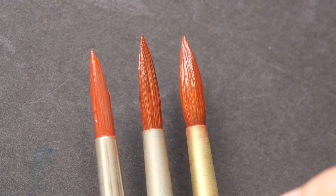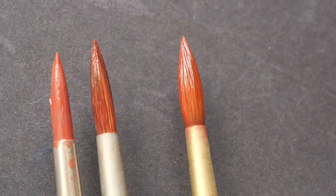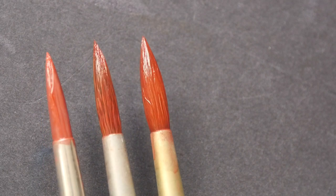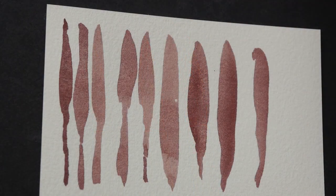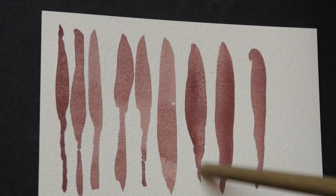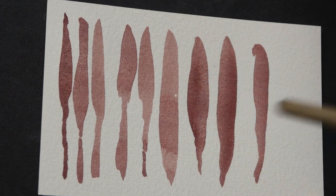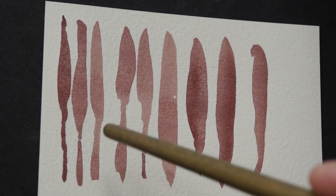Let me compare them side by side. From left we have the synthetic brush, followed by the Versatil, and the sable brush. This is how they look after you lift them up from the paper. Looking at the strokes: these three are from the synthetic brush, these three from the Versatil, and these three from the sable. The Versatil and sable strokes are slightly thicker compared to the synthetic brush.